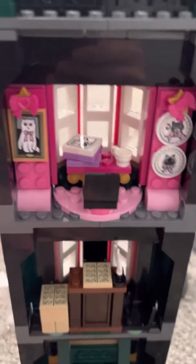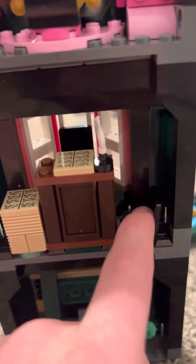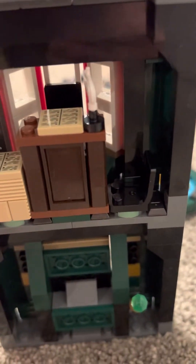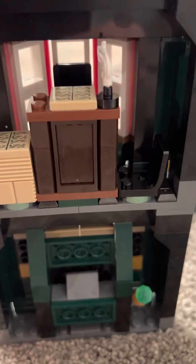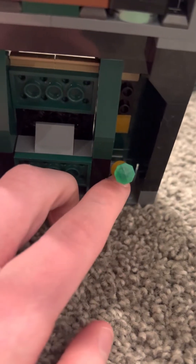In the back, I put Umbridge's office on the top, and there's a lot of pink and cats. This is where Umbridge sits up there, and then a muggle or someone can go right there — like Harry Potter, for instance, when he did magic on a muggle. And then there's the thing in the back of it. Pretty cool.